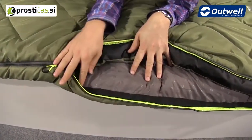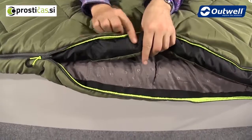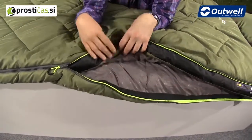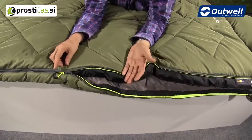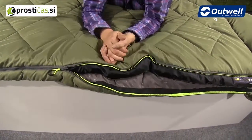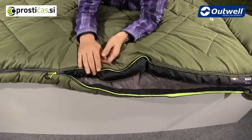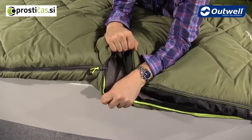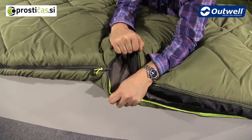On the bottom of the bag we have taping, and on the top we also have material just to take the microfiber polyester away from the zip, making sure it is easy enough to open and close. The zip puller itself is a good quality YKK zipper and it has an auto-lock feature so it's not going to open up during the night.